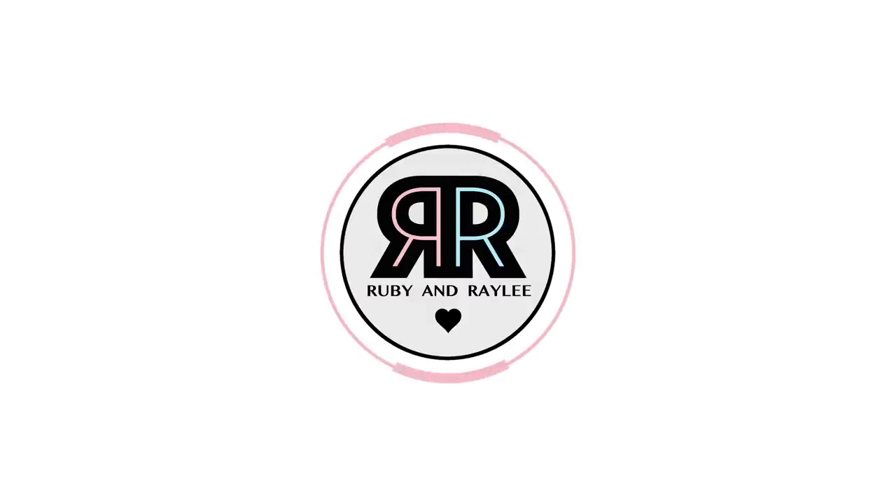Hi everyone, it's Ruby and Rayleigh, and welcome back to our channel. Today we are going to be doing a twin telepathy t-shirt painting art challenge. We've done a similar video to this before where we made some Van Gogh inspired sweatshirts — they went really well so make sure to go watch them. We had a lot of requests to do a part two, so that's what we're doing today. We're painting t-shirts inspired by artists and we have no idea what the artist is or what the t-shirt looks like.